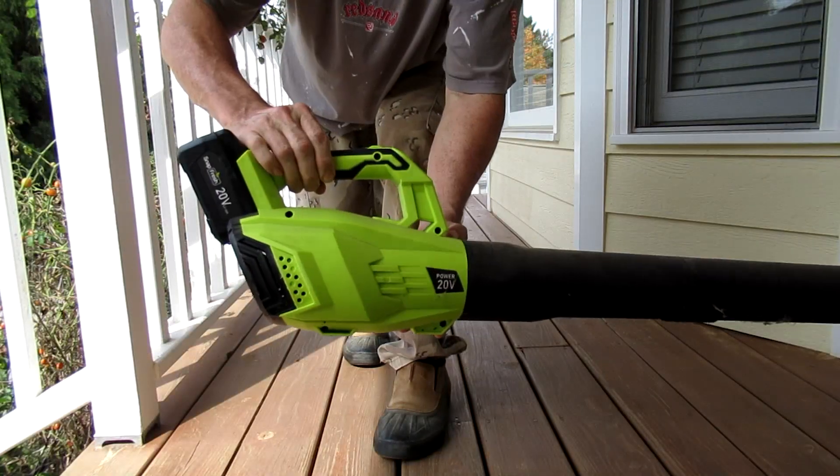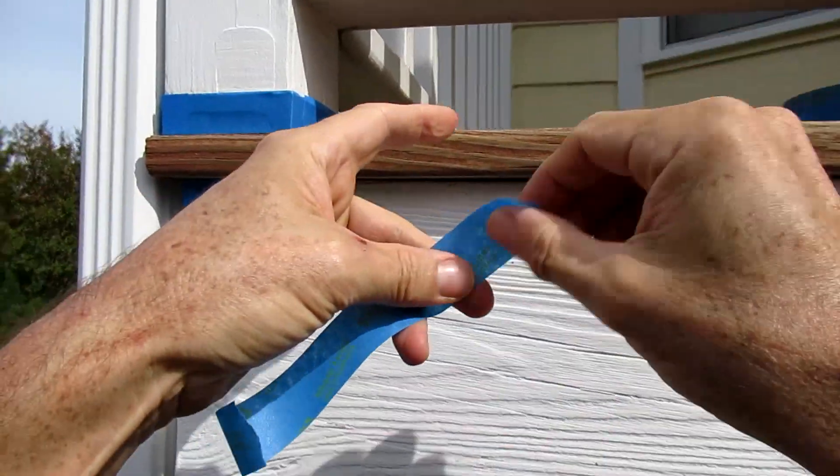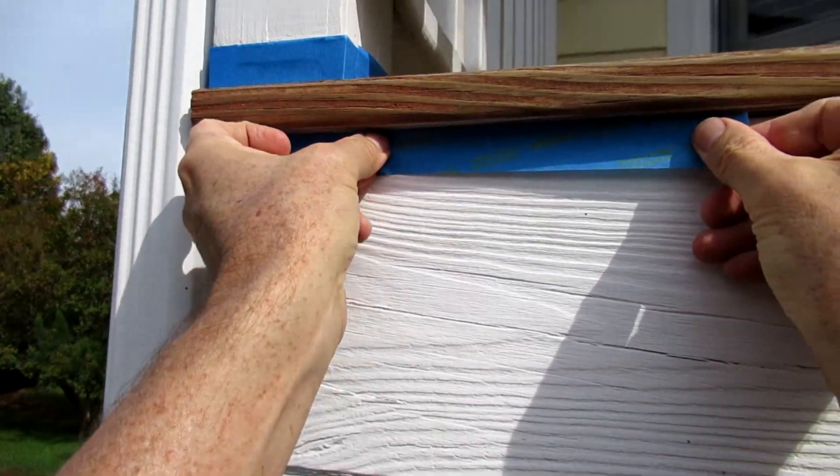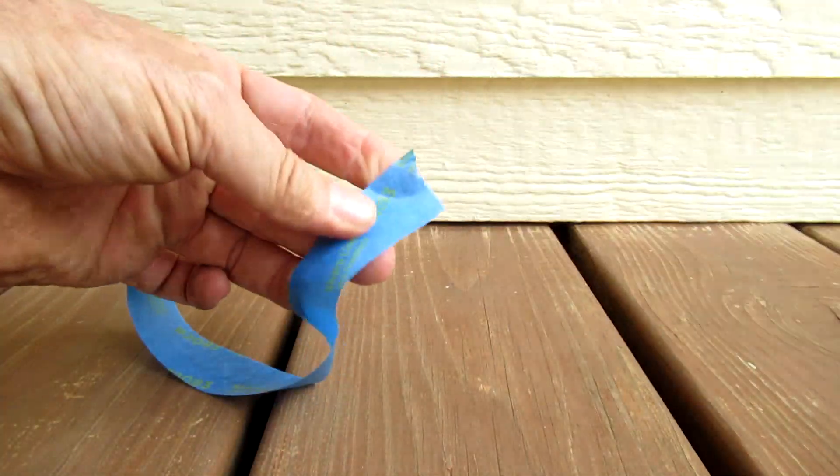I'm going to use a leaf blower and install blue masking tape.